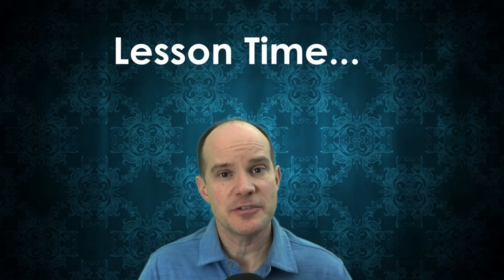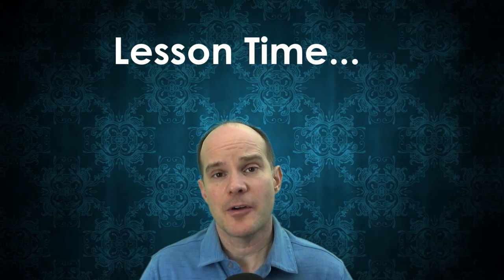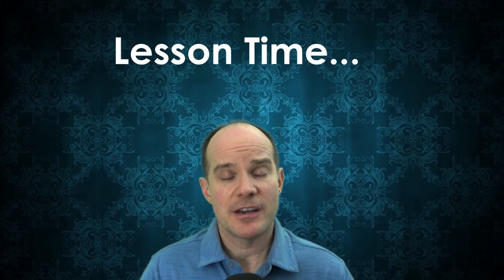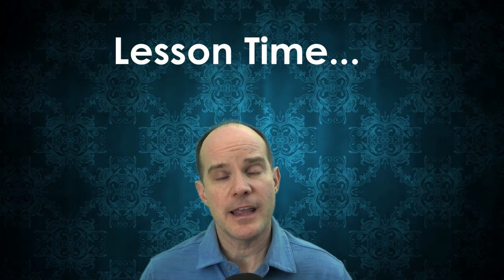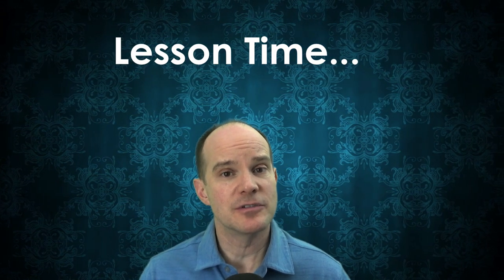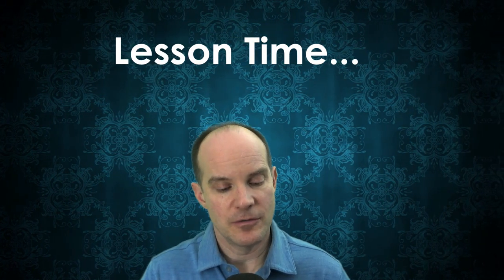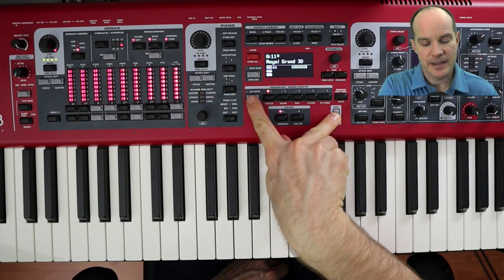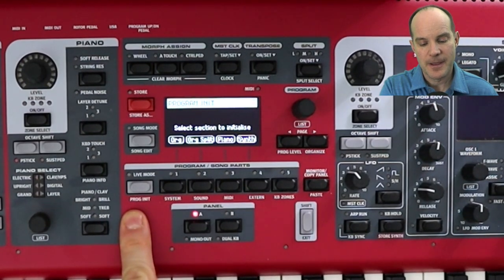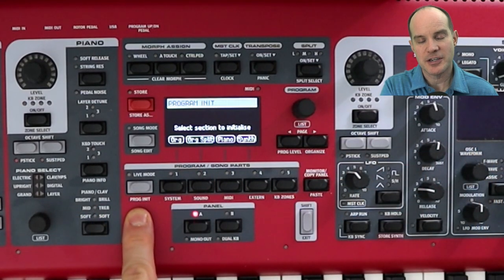The setup for this program is a little easier than some of the other Discovery videos. This one just involves the B3. I'm going to be demonstrating it here on my Nord Stage 3, but feel free to follow along using your Electro 5, Electro 6, or even the Nord C2D organ. I'm going to hold the Shift button and click Program Initialize. Mine is the original Nord Stage 3, so my configuration might be a little different than yours if you're using a newer Stage 3.